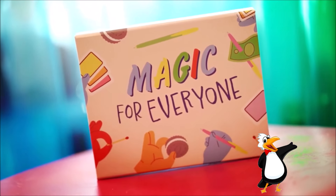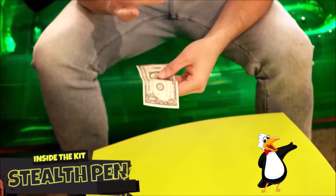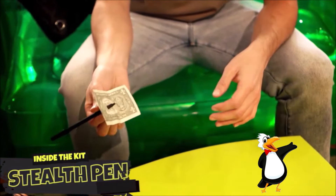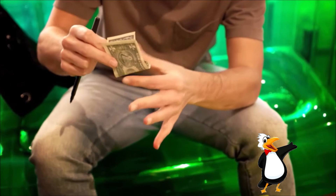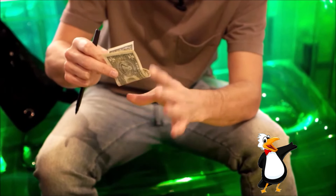The very first thing you'll get is the Stealth Pen. The Stealth Pen is an ordinary looking pen. You'll be able to borrow a bill and then shove the pen right through. Your spectator will see the pen going through one side and out the other, and in a flash you can pull the pen out and hand the bill out for examination — they will find nothing.